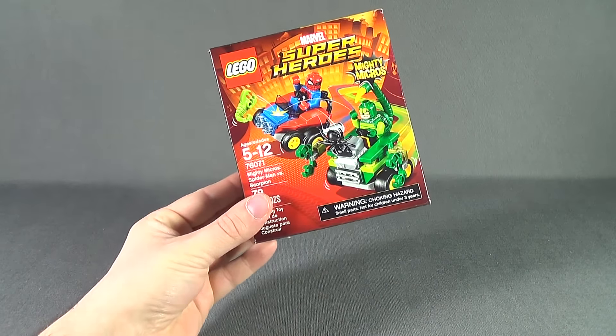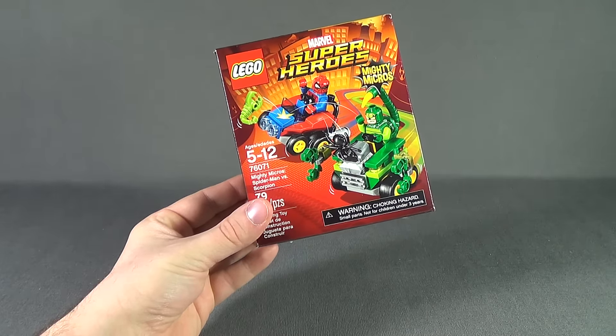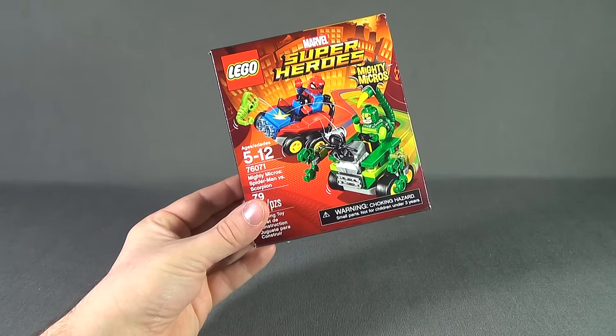Today's toy spot we are having a look at the brand new LEGO Superheroes Mighty Micros. This is set 76071, Spider-Man vs. Scorpion.